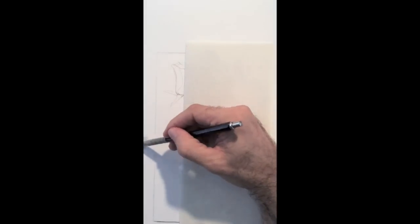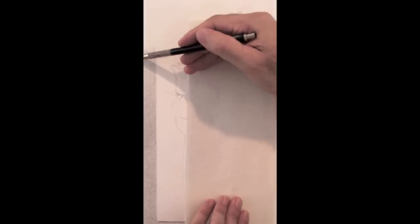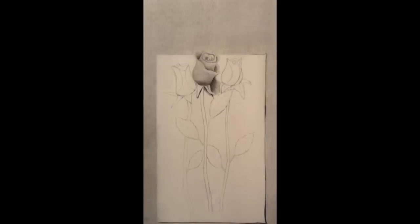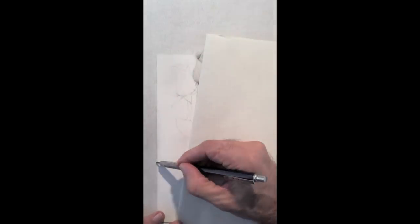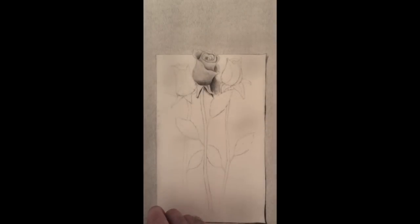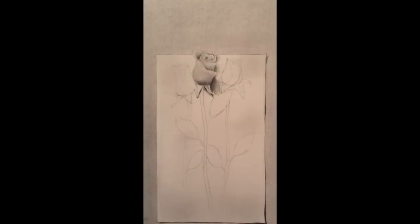I fill in the background. In this case I use a cotton to smudge. I also go on the paper to give it a light tone. I sharpen my edges a little bit better and make some shadows to make it look as if it were lifting. With the eraser I pull some lights to make it look as if it were crisp.